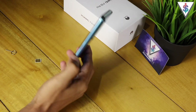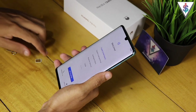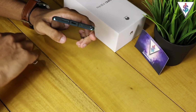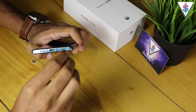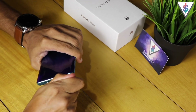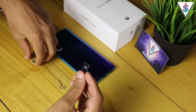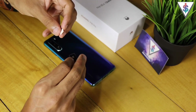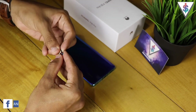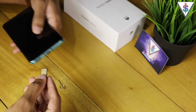Here I have my new Huawei P30 Pro and before we actually go ahead and set it up, let me insert my primary SIM. Here I have the SIM removal tool — the SIM card tray is at the bottom. I press on it a bit hard like that and out comes the SIM card tray. You can not only put a SIM card into this but you can also insert a nano memory card onto the Huawei P30 Pro.